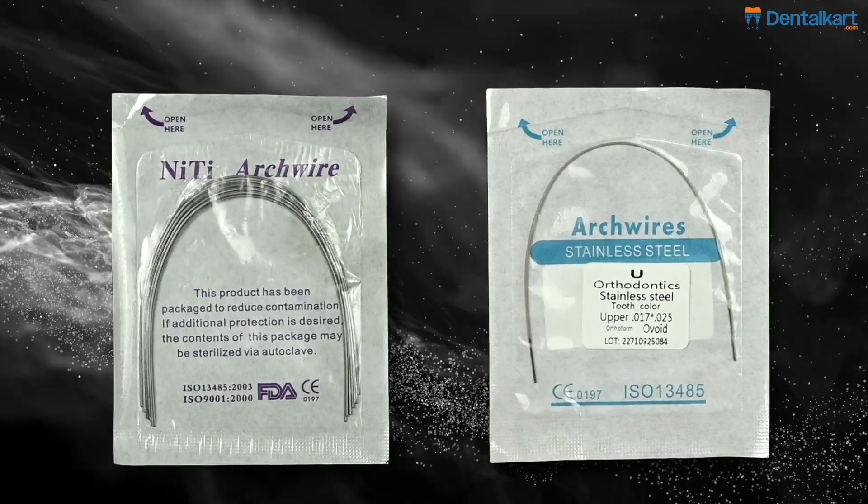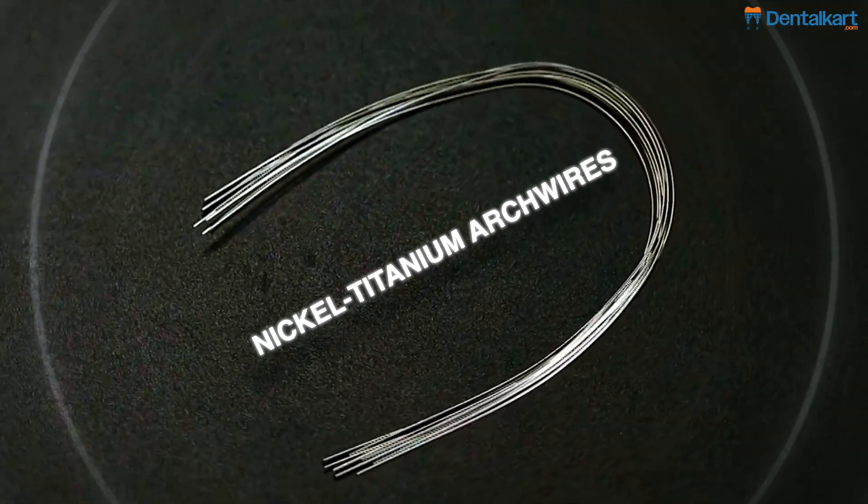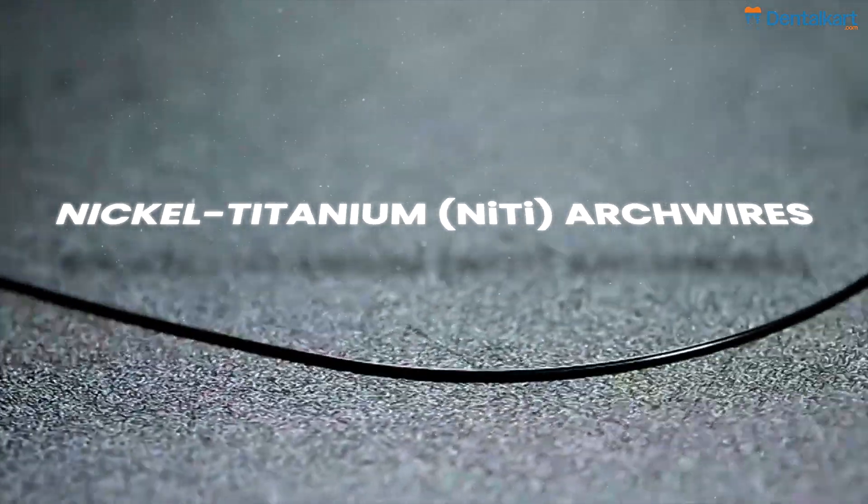The two primary types of arch wires commonly used in orthodontics are: 1. Nickel titanium arch wires, and 2. Stainless steel arch wires. Let's talk about nickel titanium arch wires and their indications.